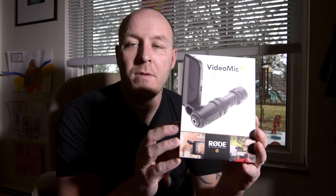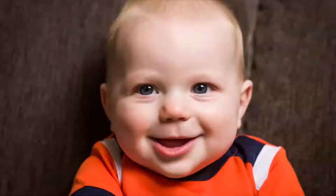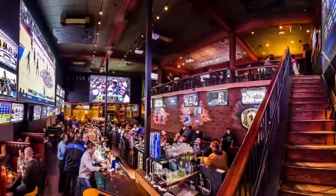Hey, Mark Hicks here and I have a quick unboxing video for you today. I'm super excited — this is something I've been waiting for for a while. It's the Rode VideoMic Me. I ordered mine from B&H, let's open it up.